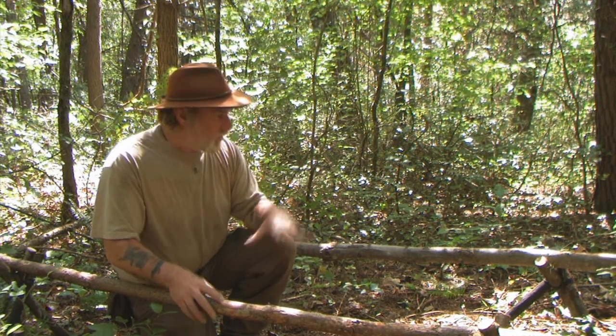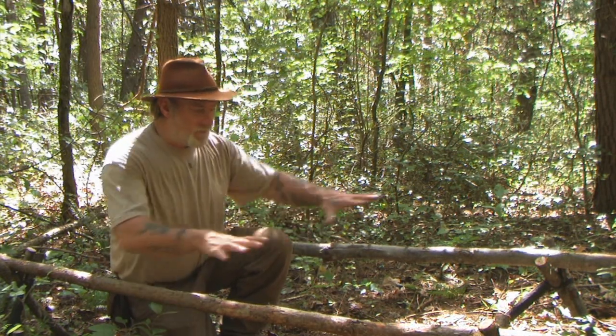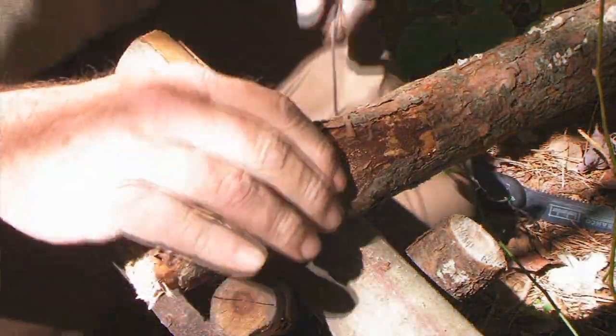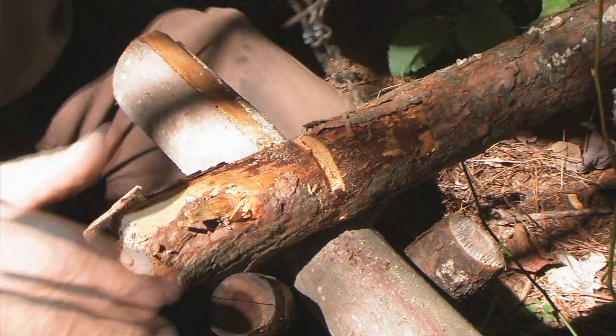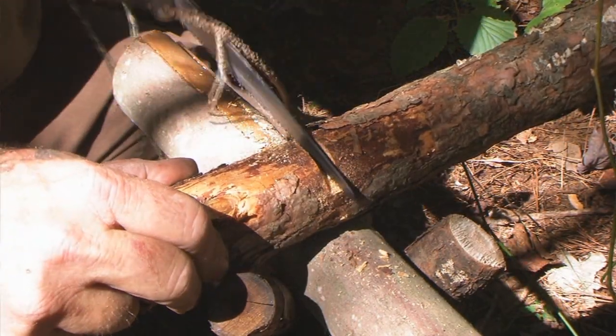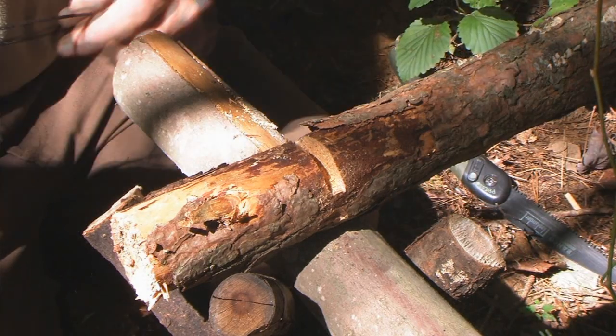I didn't want to cover too much redundancy in this video. So I've got the four tripods and four straights to make a cot or stretcher-type bed. Now we've got to fill all of this in. When you go to put this frame together you're going to need to lash it, but there are easier ways of lashing this that hold up just as well as doing a bunch of cross lashes like we did on our tripods.